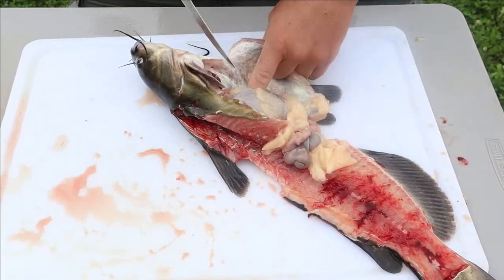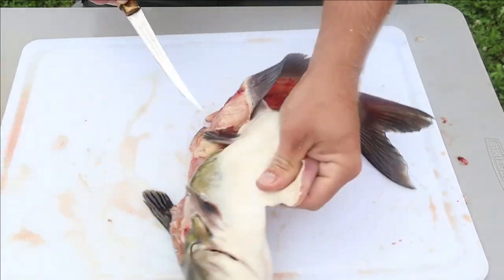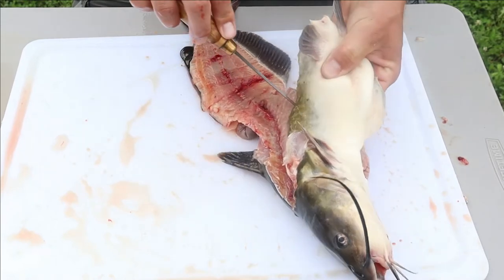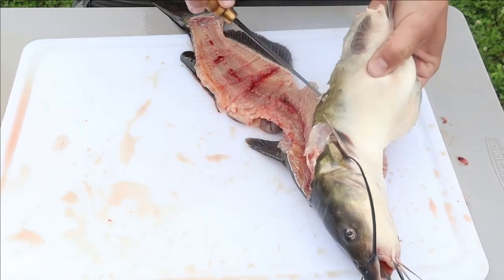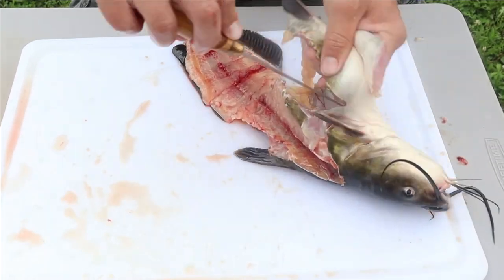Remember, if something's not at the right angle, turn that fish around - don't be fighting it. Flip them over here a little bit. A sharp fillet knife will cut through bones, so make sure you're not taking those bones with the belly meat.